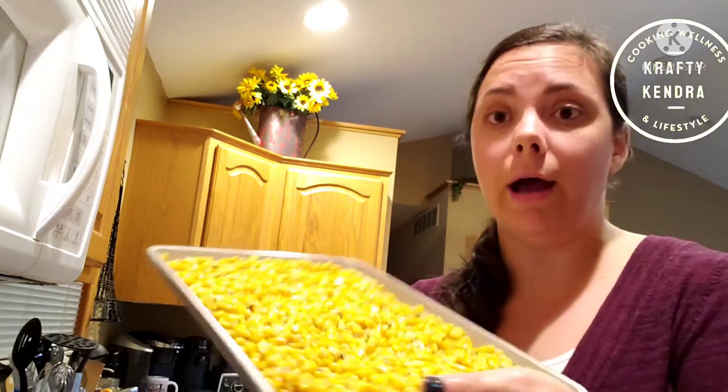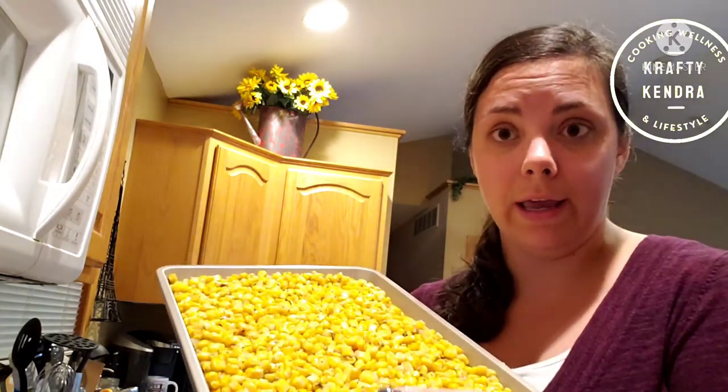I am waiting for the chorizo and the chipotle pepper to cook. I am going to add my tray of corn to the oven at 350 degrees, because this salad is best served warm. I'm going to do that for 15 minutes. Now it is time to make the dressing that goes on the corn salad.